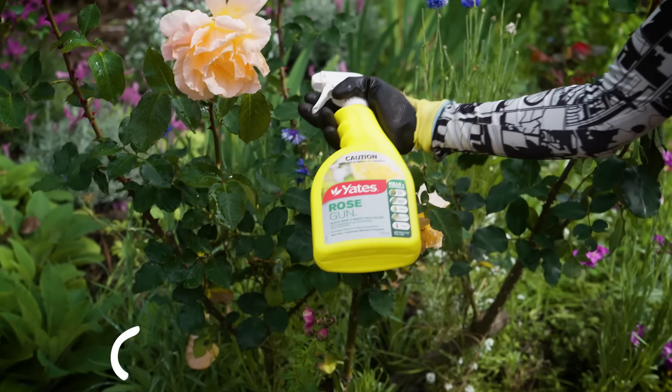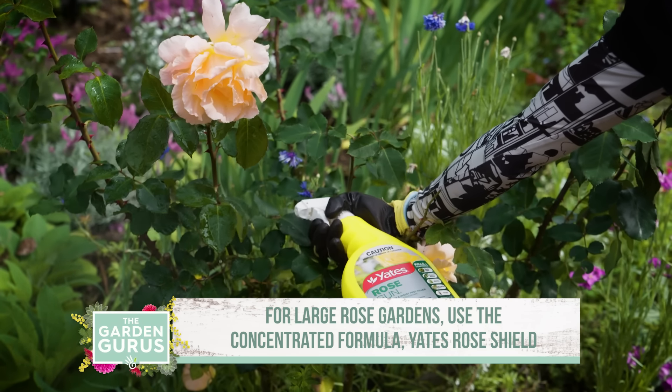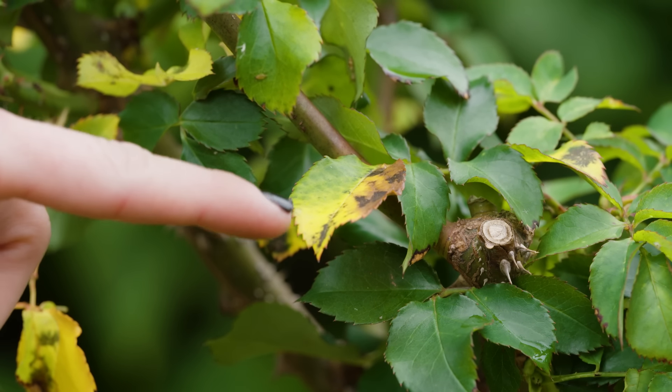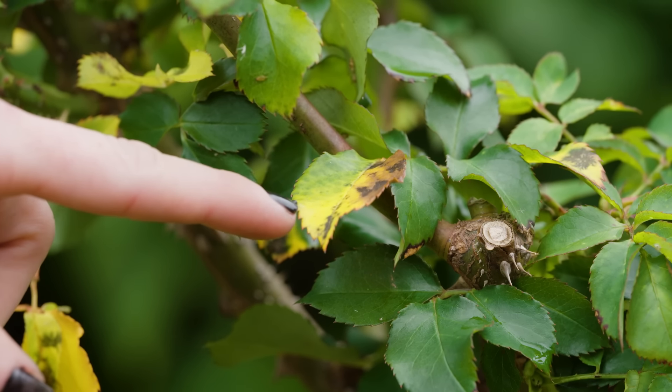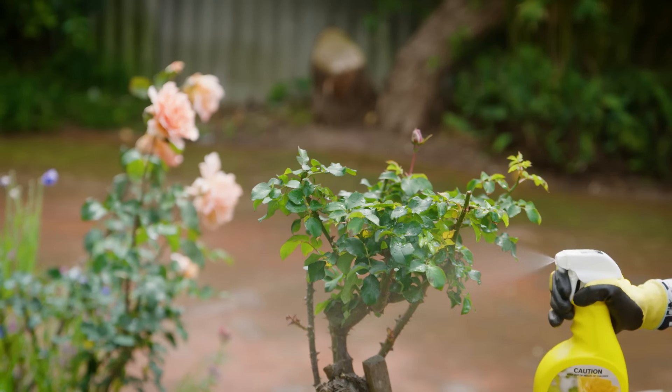Yates Rose Gun and Yates Rose Shield is ideal because it's designed specifically for pests and diseases that roses can contract. So while I'm using this for the aphids, I know it's also shielding my rose against other common issues which are just about to show up this time of year.